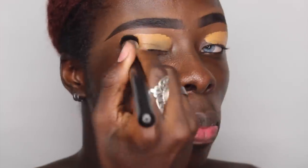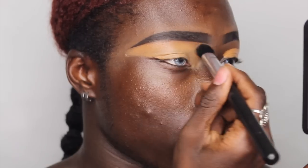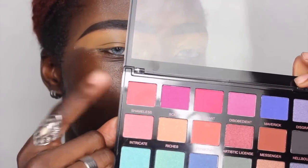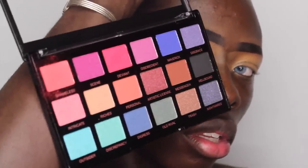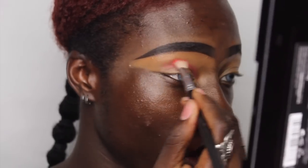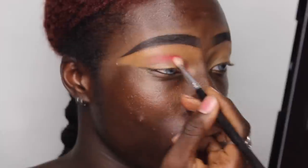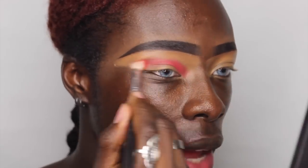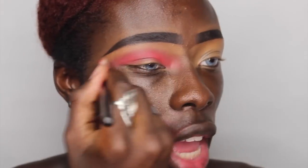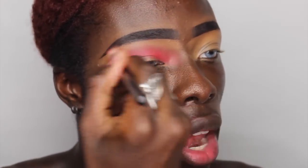I like to use a concealer as my eyeshadow base — anything lighter than your skin tone works, which really helps the eyeshadows pop on the lid. I'm blending her out and making sure she's nicely blended. I'm going to dip into Shameless and blend it more into my immediate crease. There's actually a lot of kickback in the pan, which I'm not too fussy about as long as the color payoff is good.